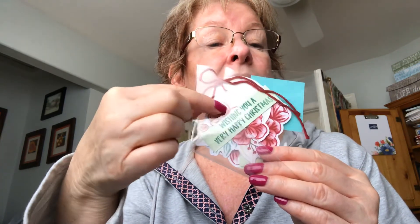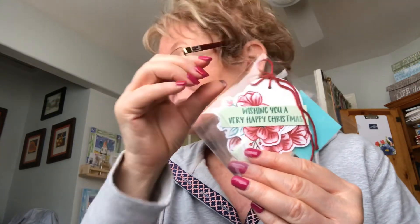I made some tags — embossed the round circular tags, then added a flower cut to look a little bit wider, and added 'wishing you a very merry Christmas.' That's done by masking off part of the sentiment and only stamping what you want it to say.